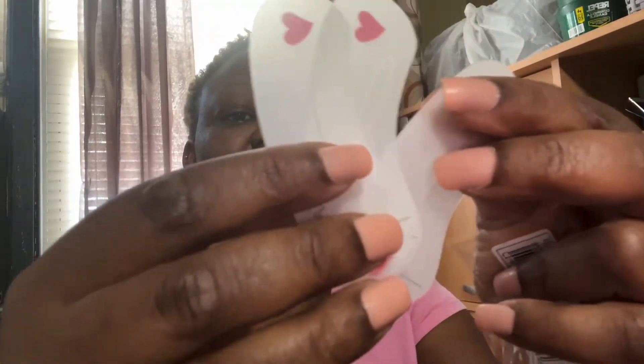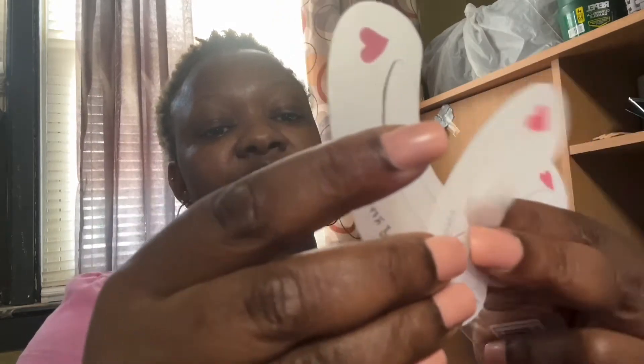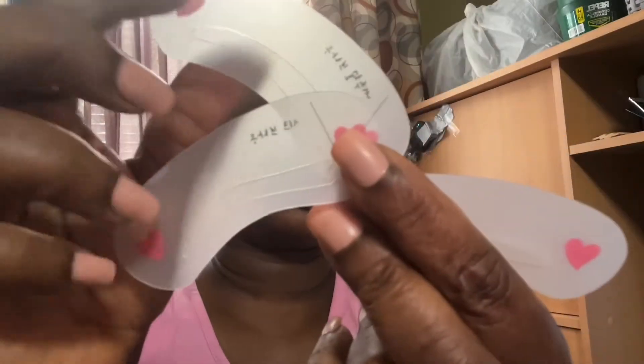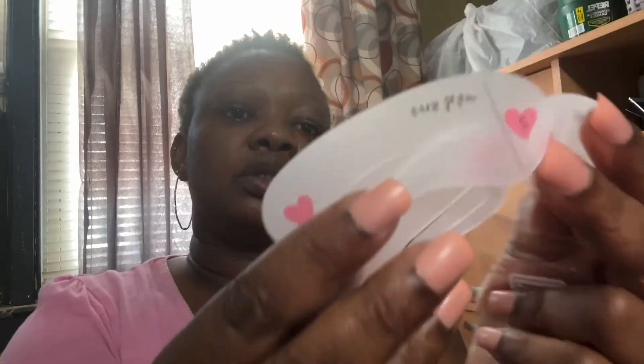I don't know what I did with the other one, but it was four. Now it's three in here because when I did the video it was four, so now it's three. These have different numbers — one, two, three — I'm missing the fourth one. There's a number on the back.